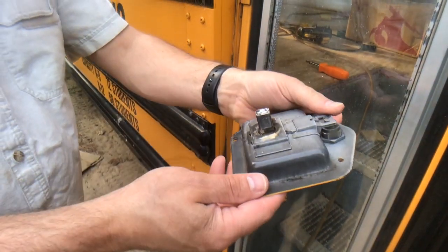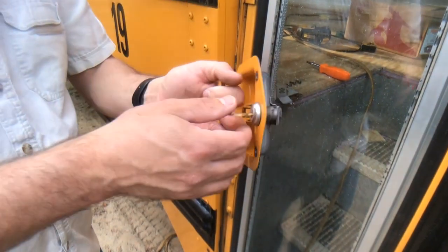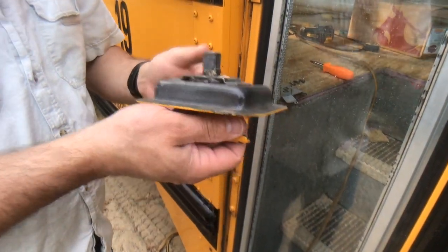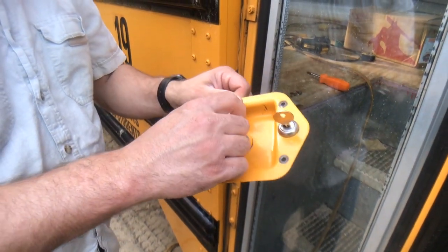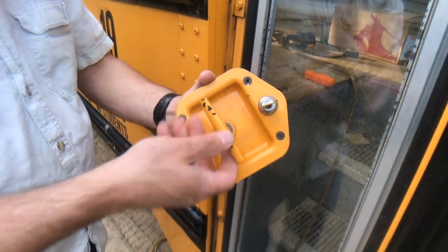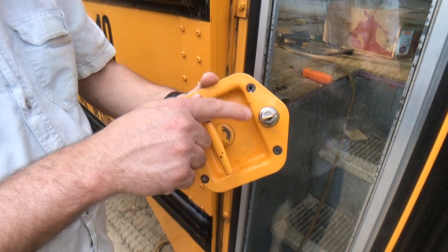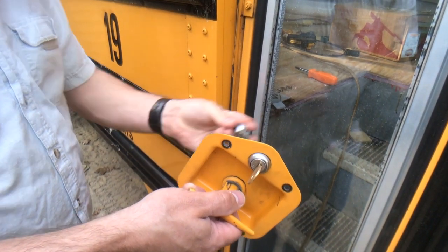So I decided to take this whole mechanism down to the bus place — Cressy Bus, right here local in Caneybunk. If you have a schoolie and you're in the area and need parts, service, or anything like that, they've been fantastic — super helpful, super friendly. I brought this down to them, showed them my problem, and they determined that the tumbler was bad. So I had to get a whole new tumbler.